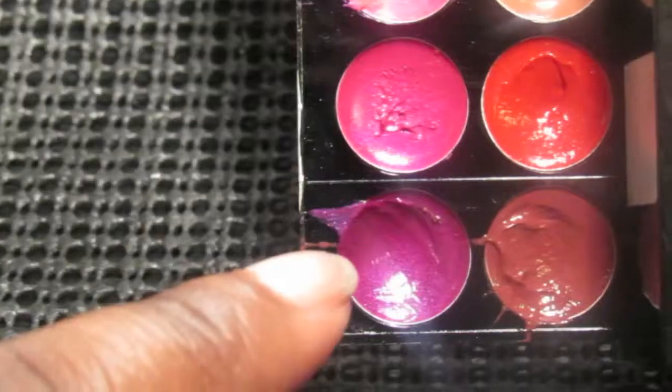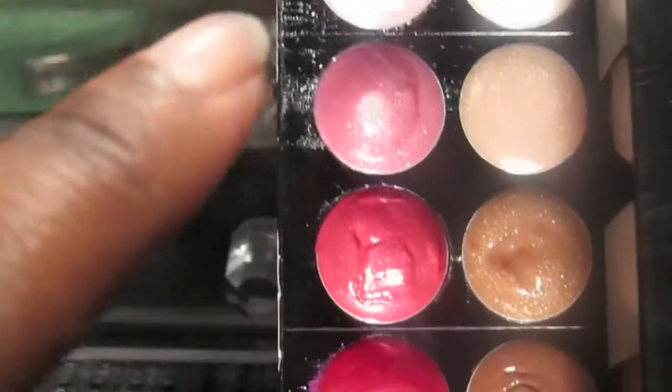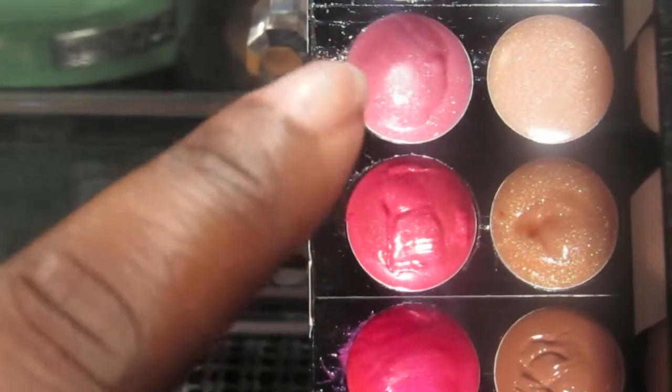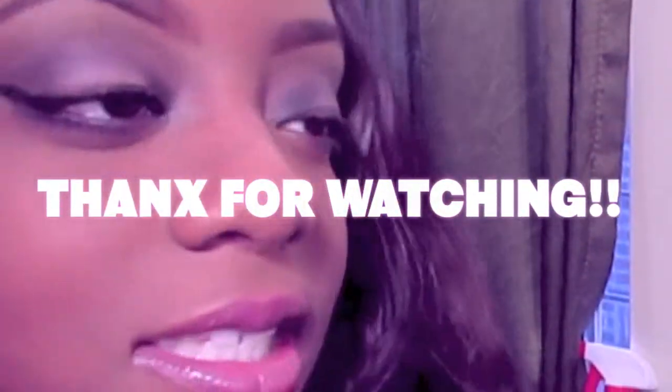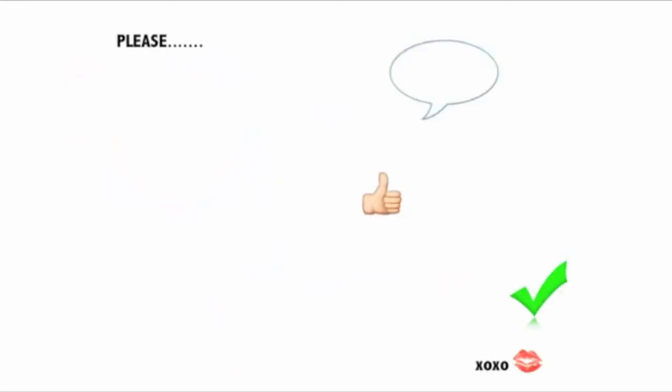Then I'm going into my Sephora palette and using a purple plum lip color mixed with a lighter pink color — together they give me this perfect plum purple-pink color. It's just so pretty together. I hope you guys enjoy! Thank you for watching. If you have any comments, leave them below and don't forget to subscribe.